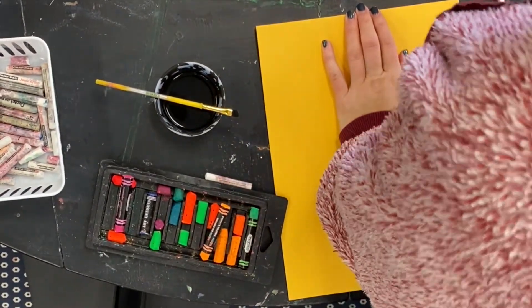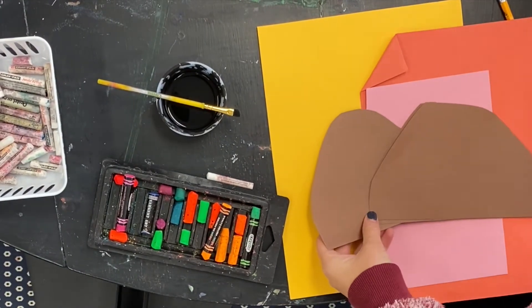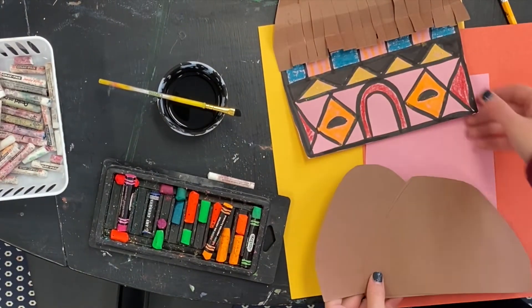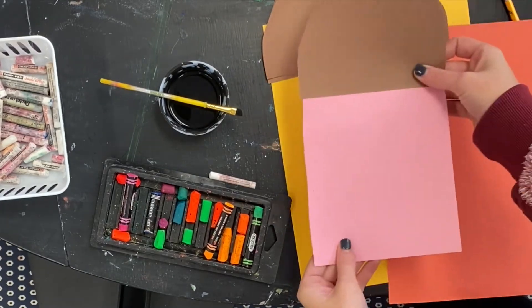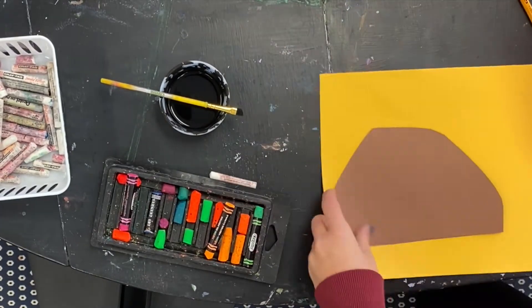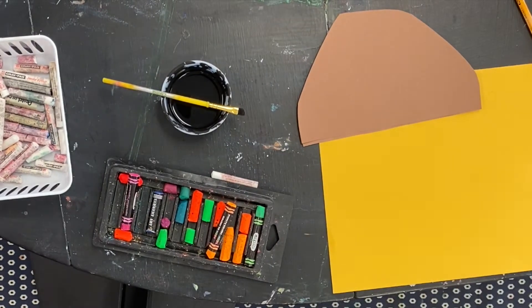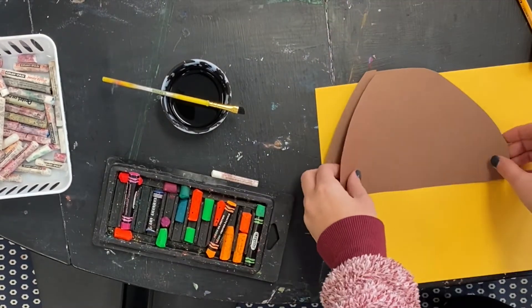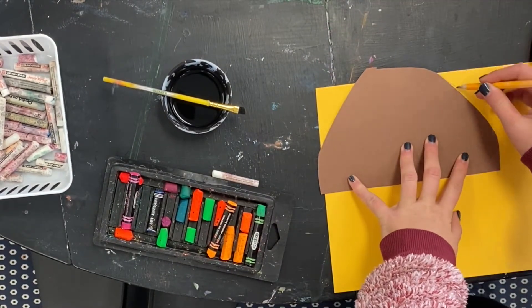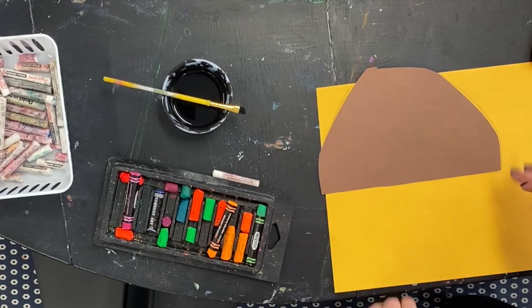You will start with a base color for the house — any bright color you choose. I have cut out some different roofs that are brown, which you will add to your house and also be cutting some texture onto them. When you choose your roof and your color, go ahead and set the roof on top of the background paper and trace the edges so that later on you can glue your roof on.